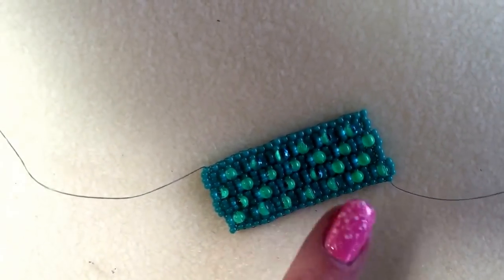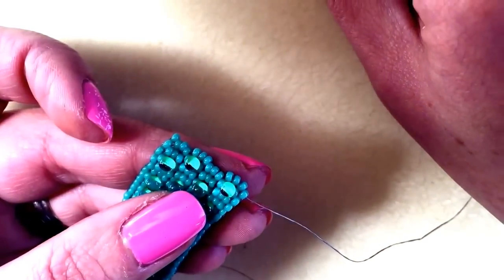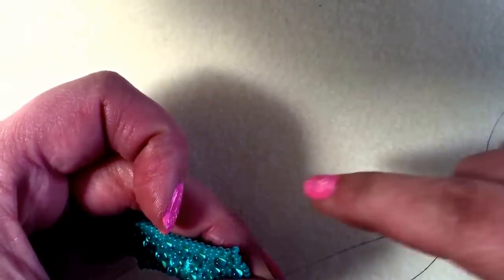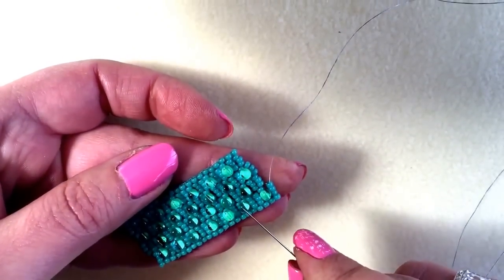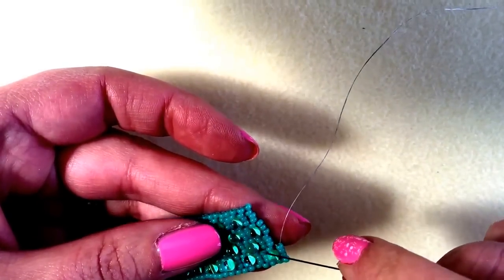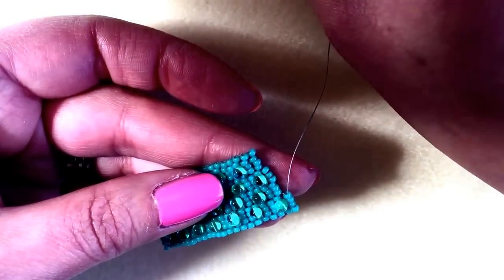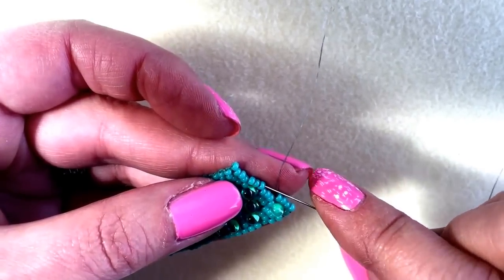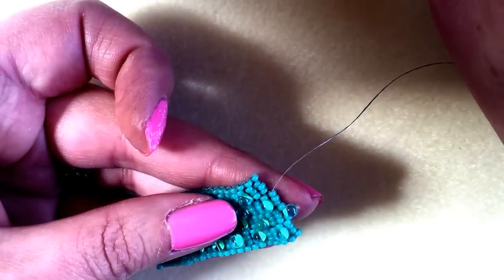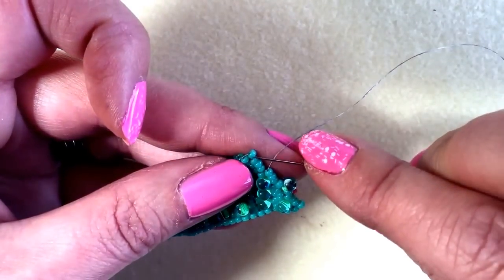I'm going to show you because now you can see the pattern developing — it's easier to remember when you've got to add the drop beads. So I'm at the end of a row, I'm picking up one bead and I'm going through the last three that I added. You'll see between every drop there are two rows of three. So I've got to my next bit now and I've got my two rows of three, so it's time to pick up a drop — seed bead, drop, seed bead — and I'm going through the next three. And I've got two rows again — seed bead, drop, seed bead — and I'm going through the end.